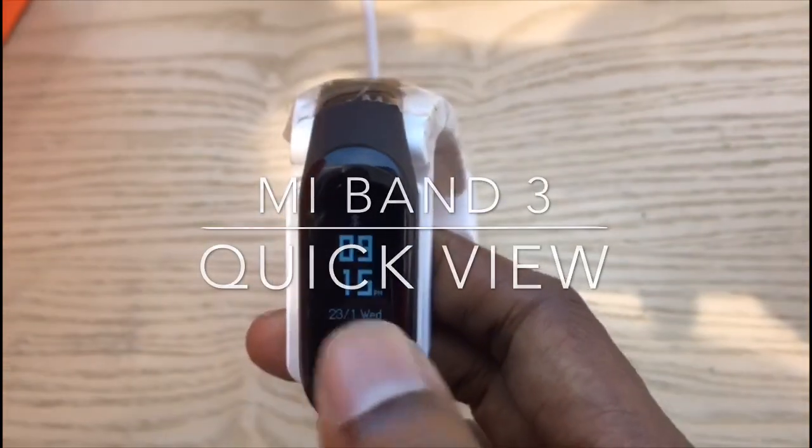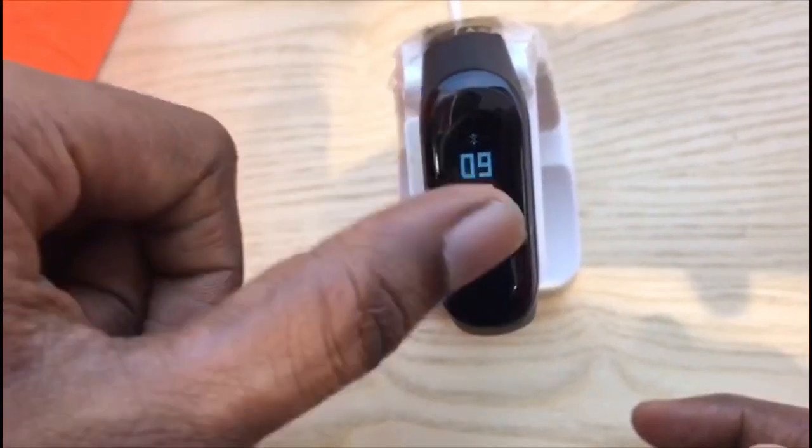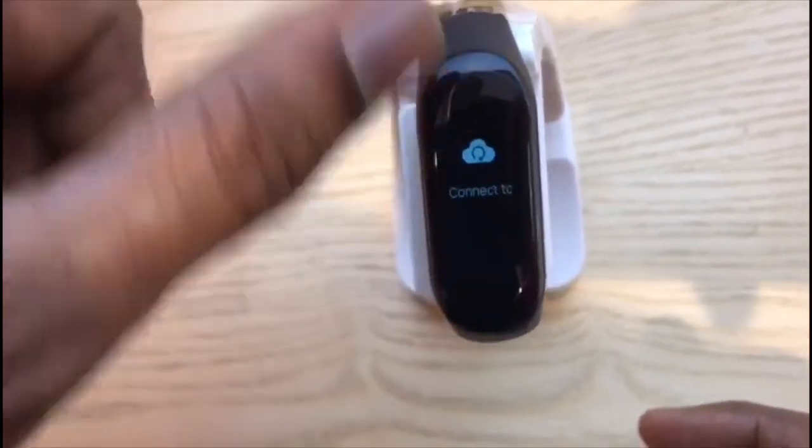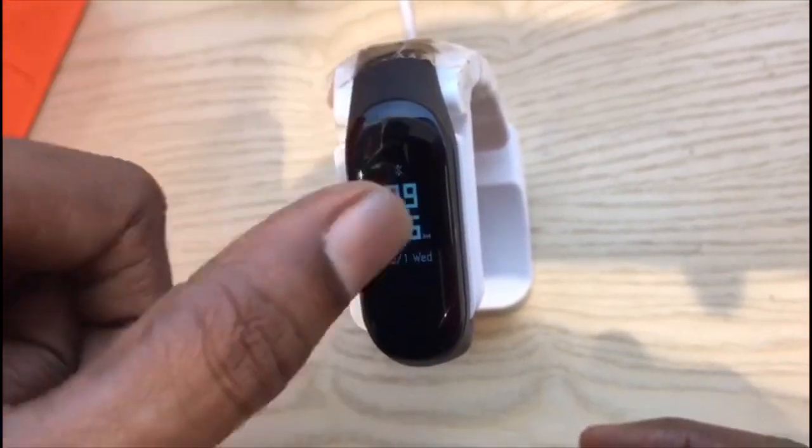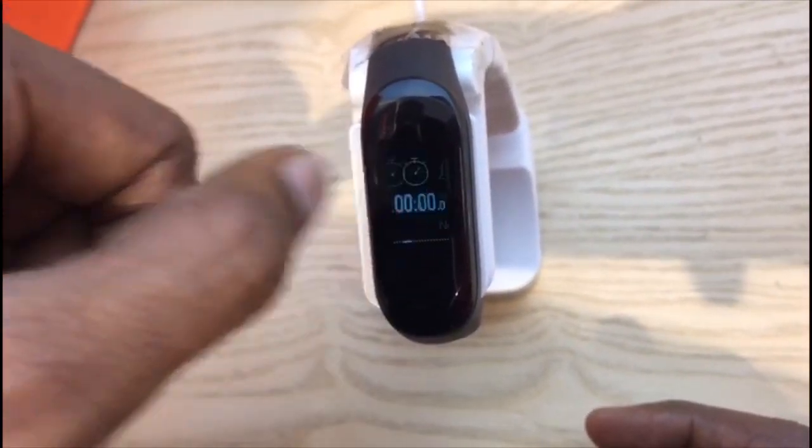Hello guys, welcome to TechGoku. In this video I will show you the quick view of MI Band 3 — a band that's trending in the health band industry.